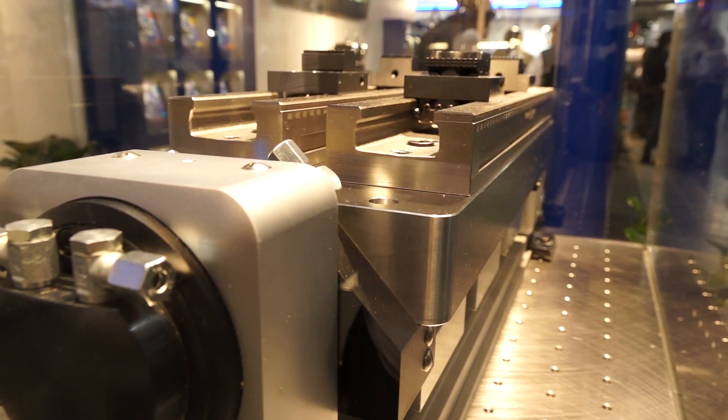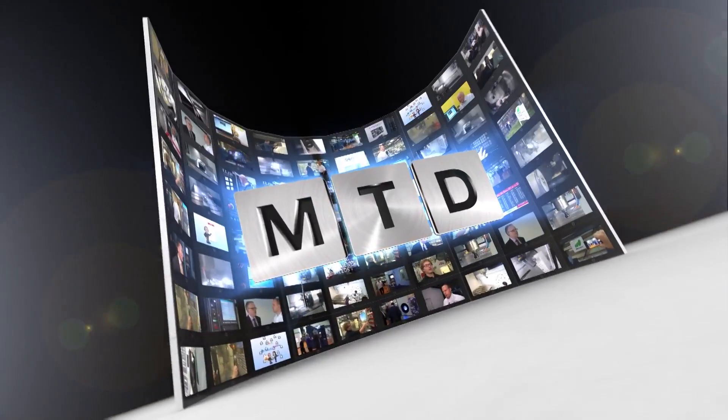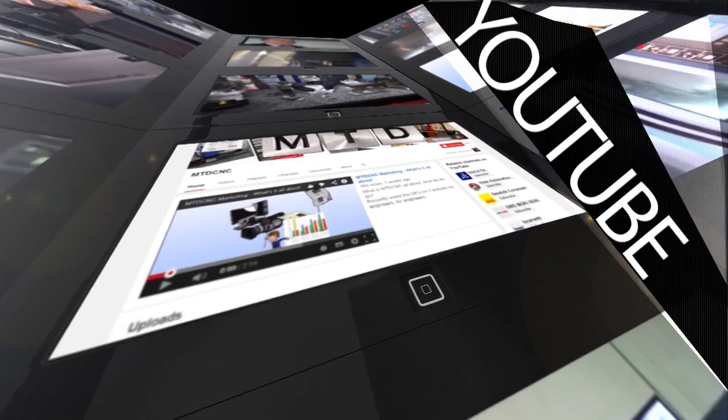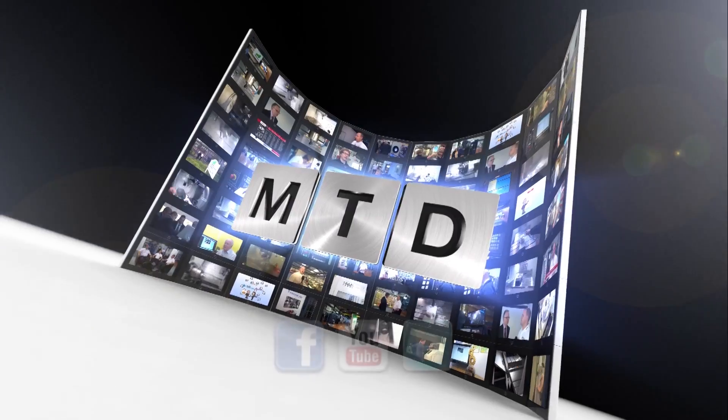And is this table new to the range? This is a high-speed table, yes. It's not brand new, but this setup, particularly with the Shunk clamping system, is a new development. It looks fascinating and very fast. Thanks, Mark. For more videos, products and news, go to mtdcnc.com or follow MTD Online on Twitter.